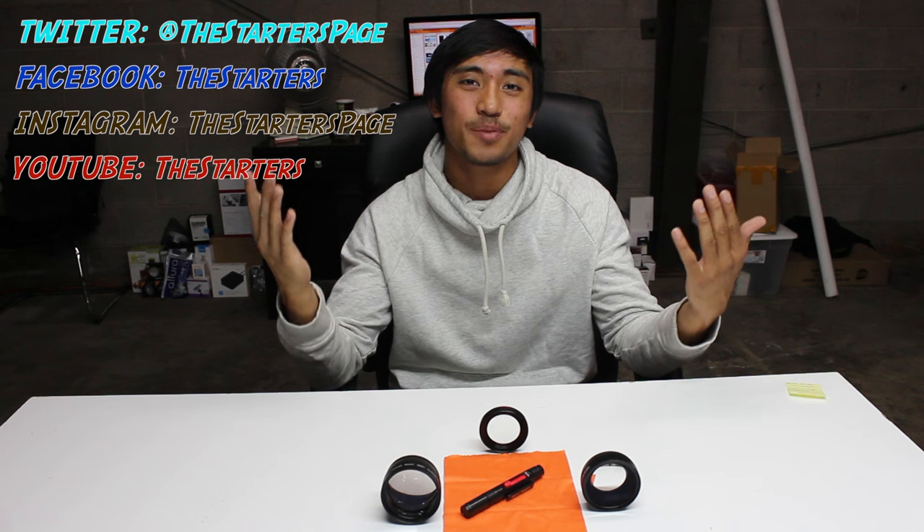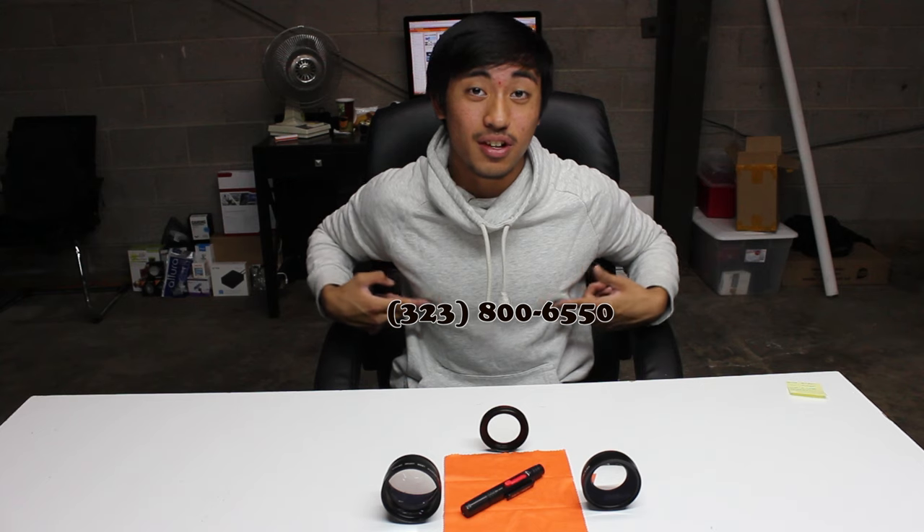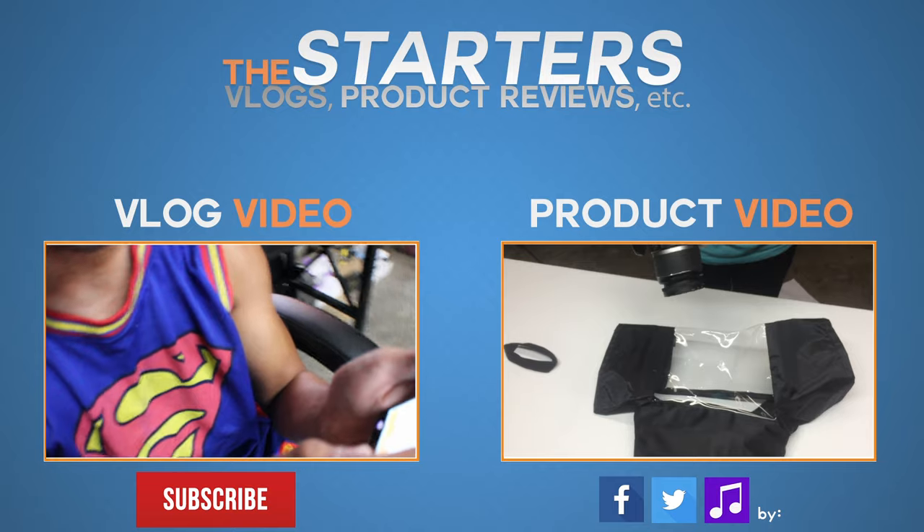So that concludes our review for the KNF Concept lens kit. If you guys have any questions please let us know in the comments below. Please follow us on Twitter, Facebook and Instagram and please subscribe to our YouTube channel. If you guys have any questions or just want to talk to us, we do have a phone number — it's on the screen right now. Thank you for everything guys and have a great day. Bye.